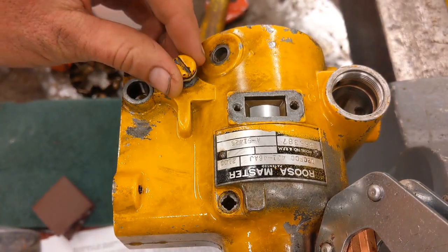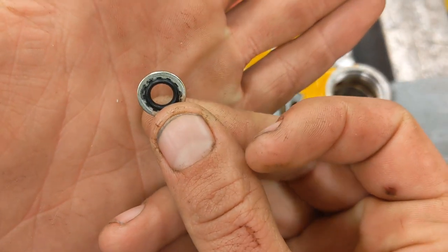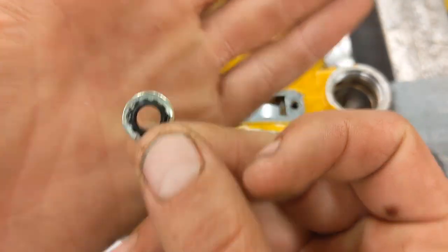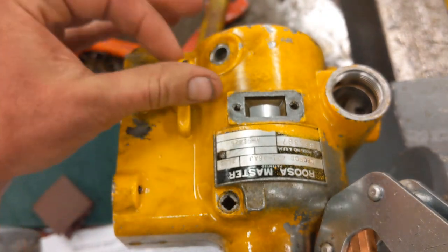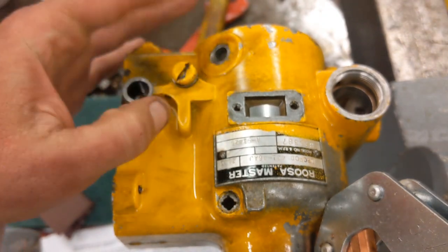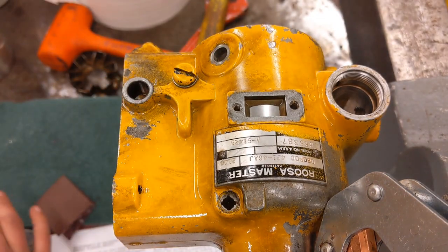One more thing, guys — this is a bleed screw, and it's got one of these cool little washers on it with an O-ring built into it. I went ahead and pulled that off and replaced it, so don't forget that. You will want to use this to bleed the pump once you get it back on the machine.